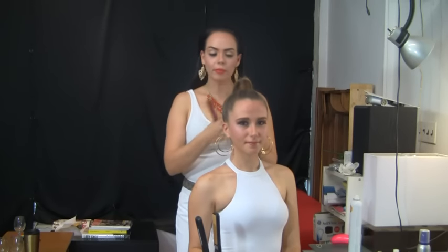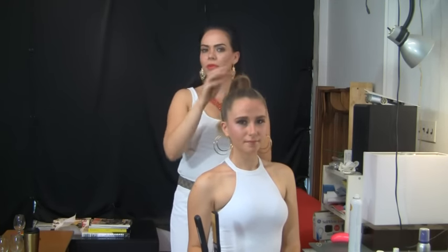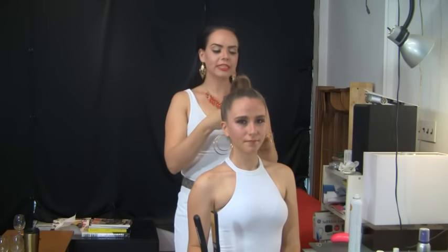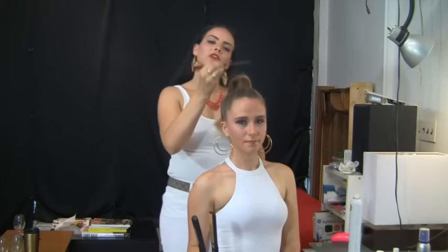In this next step, what I like to do is flat iron the ends. I don't want to flat iron anything on the top because we want that extra volume. This is a party ponytail, not a regular ponytail, so we want that extra volume in the front.